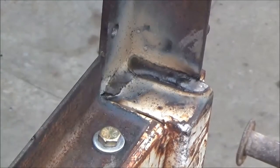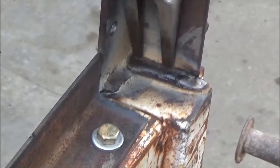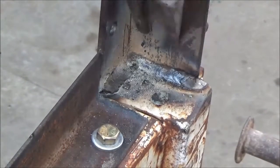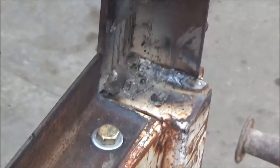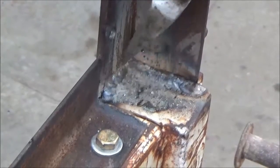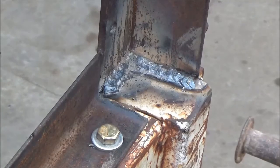The chipping hammer seems to be missing, so I'm going to have to cheat and use a pickle fork. There's my first pass. I'm going to run a couple more passes — I'm going to do the outside and chip that off where my tack is.